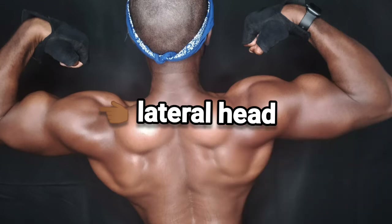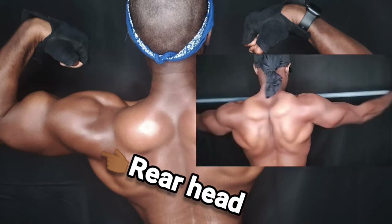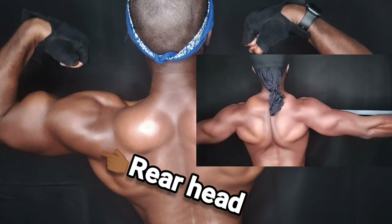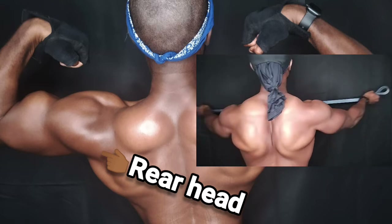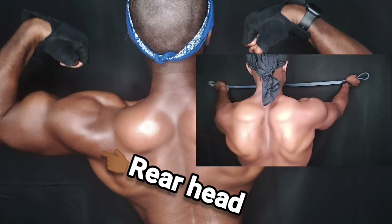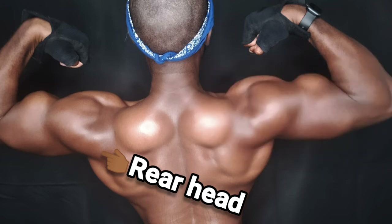To really get the 3D effect you also have to work the rear heads. What I do is use anywhere from a medium-light to a heavy band to do a pull apart. The version I do is with a supinated grip — pull apart getting a good squeeze — and you'll see how that really activates the teres minor, teres major, and rear delts to get that 3D flare.